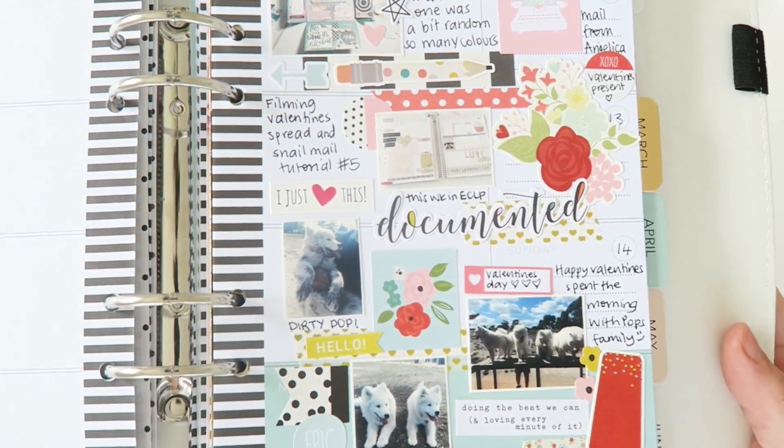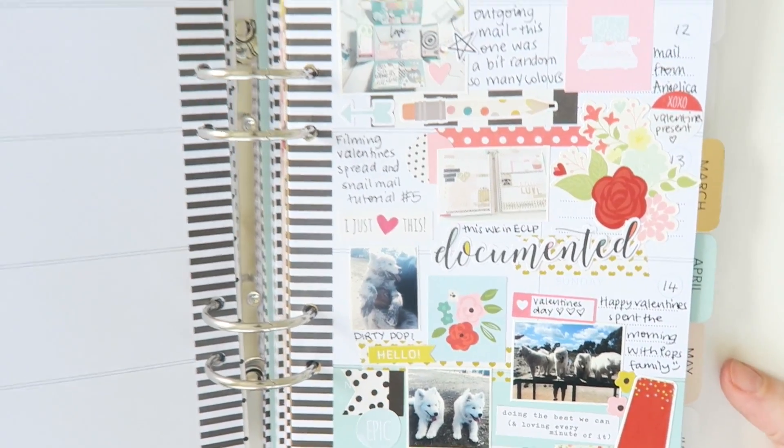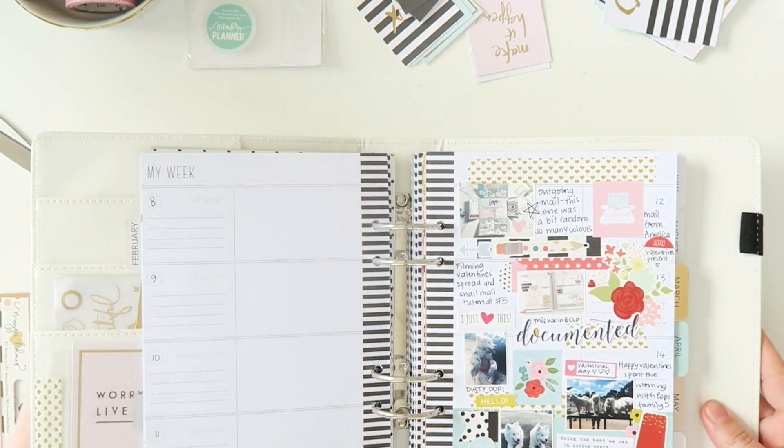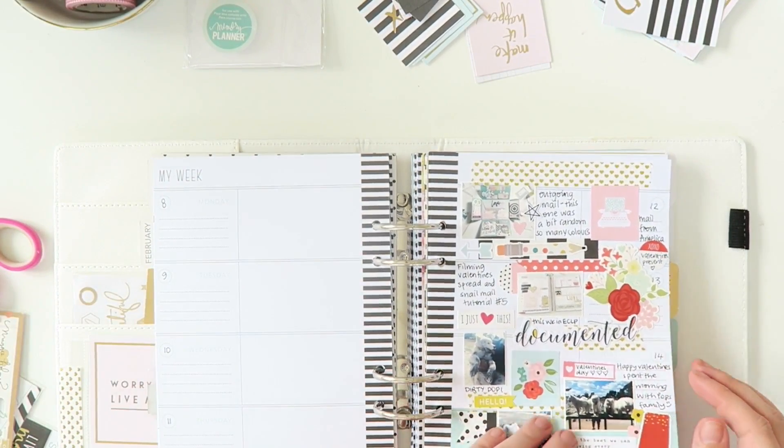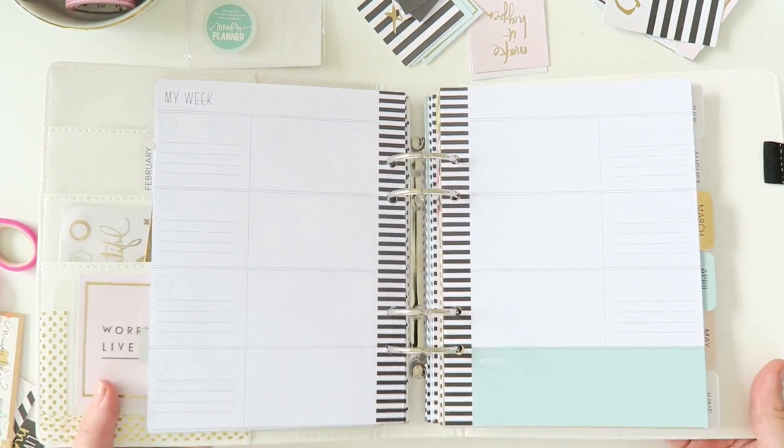What I've started doing is using this as a journal slash scrapbook — I don't even know exactly what to call it. But I'm really loving how it's going.